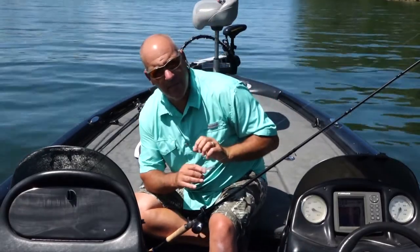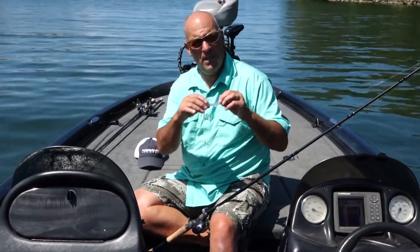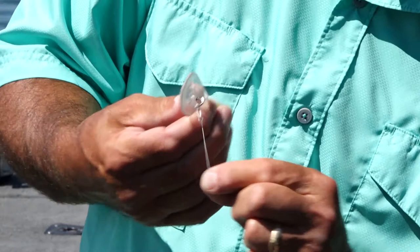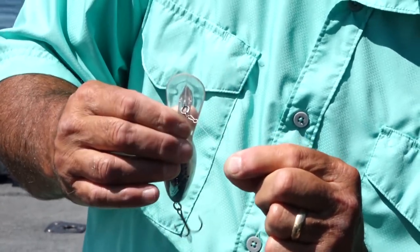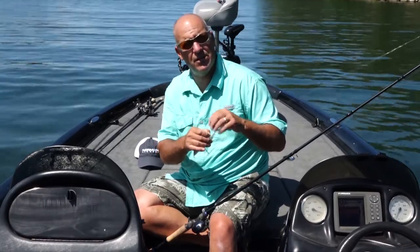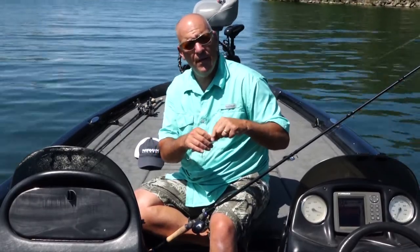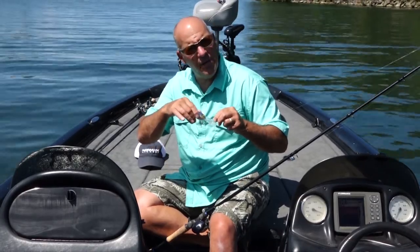Here's the neat thing about the Speed Clip: when you do an o-ring to Speed Clip connection, you offer the bait more freedom of movement because you're not tying directly to the line pull. You actually have the Speed Clip, which acts as a small o-ring, and then the o-ring of the bait.